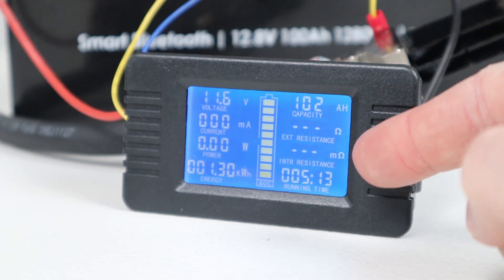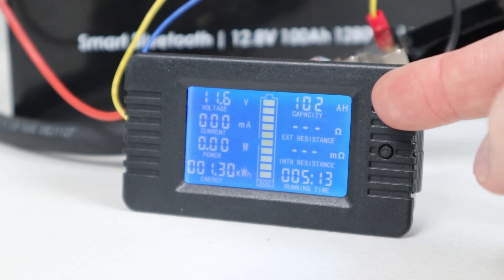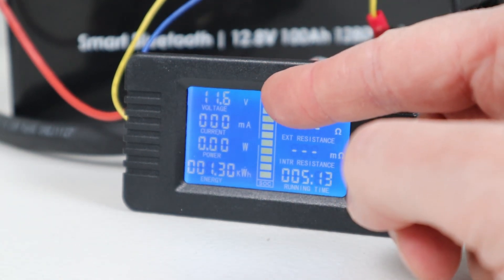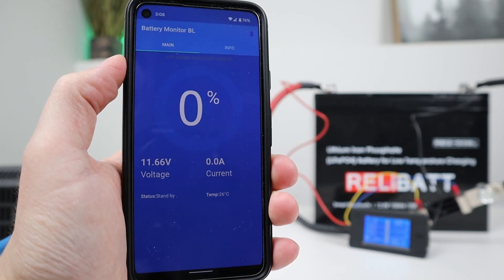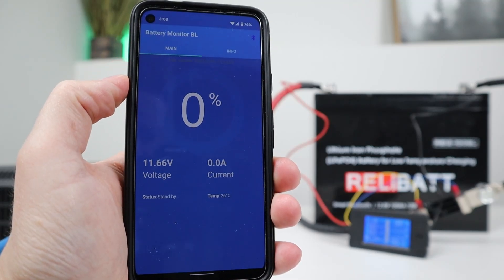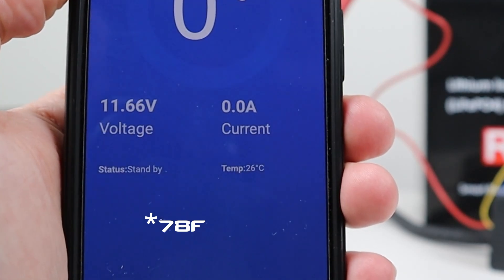The test ran for 5 hours and 13 minutes. We pulled a total of 102 amp hours or about 1.3 kilowatt hours and the battery is sitting at 11.6 volts. So we did pull advertised capacity. When I pull up the Bluetooth app, you can see the capacity sitting at 0% and the battery voltage is right at 11.66 volts. Zero power is coming through it and the temp is 26 degrees Celsius.